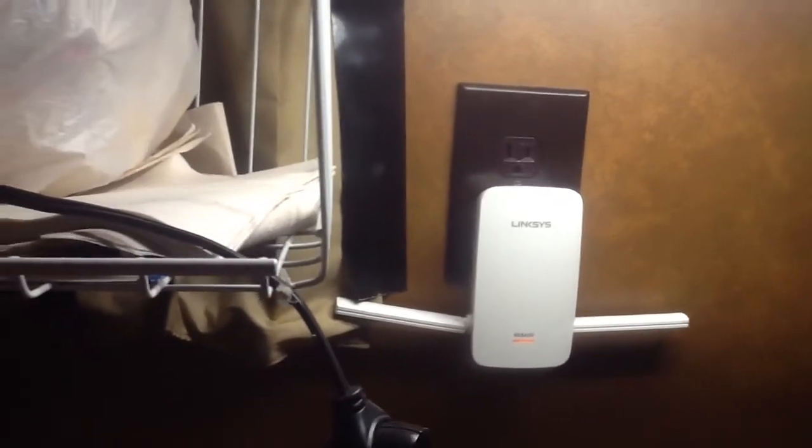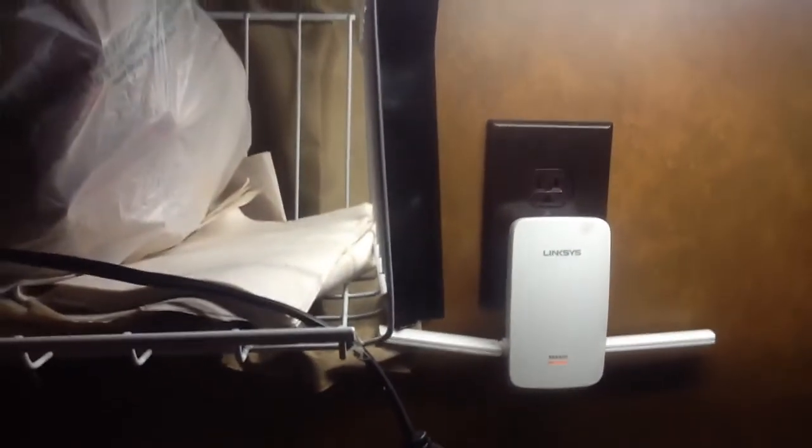Here it is folks, a new edition — my Lynxus RE6400. It's a wireless Wi-Fi extender. It picks up the signal from my house off of our modem and wireless router and shoots it out to my camper van so I can watch TV and the YouTube. Yes, I like it.